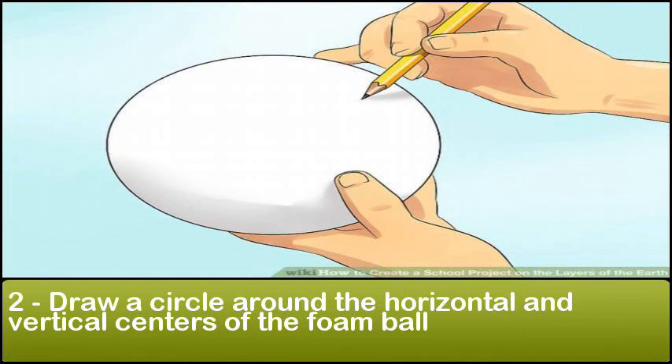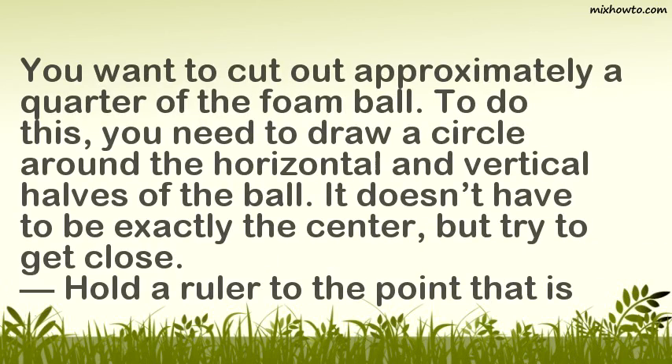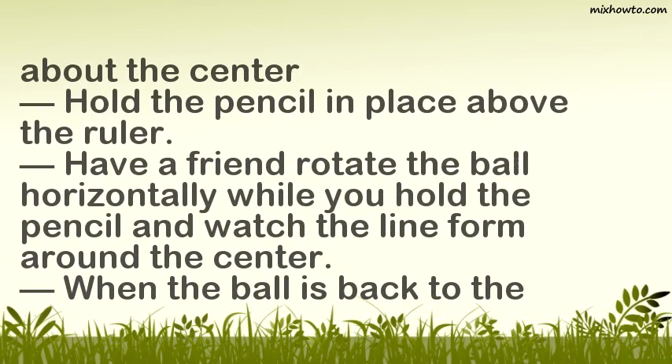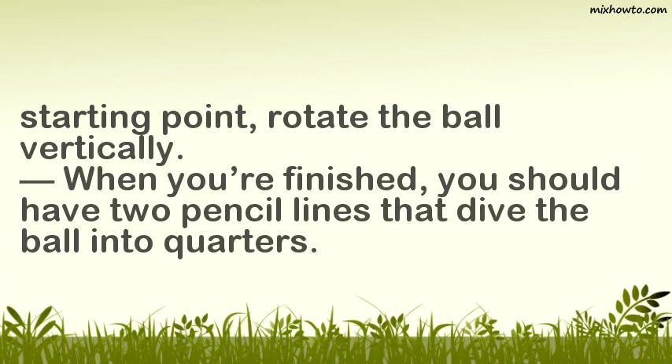Step 2: Draw a circle around the horizontal and vertical centers of the foam ball. You want to cut out approximately a quarter of the foam ball. To do this, draw a circle around the horizontal and vertical halves of the ball. Hold a ruler to approximately the center point, hold the pencil in place above the ruler, and have a friend rotate the ball horizontally while you hold the pencil and watch the line form. Then rotate the ball vertically. When finished, you should have two pencil lines that divide the ball into quarters.